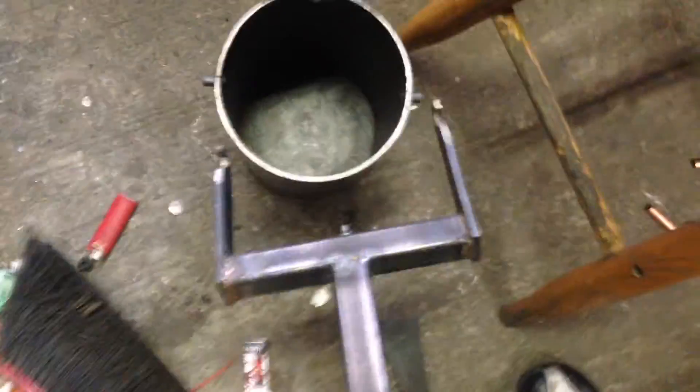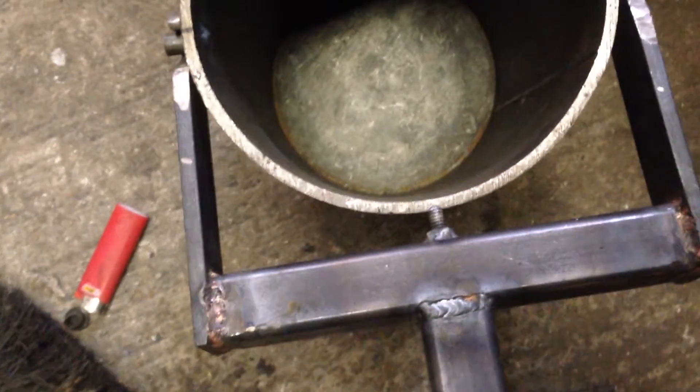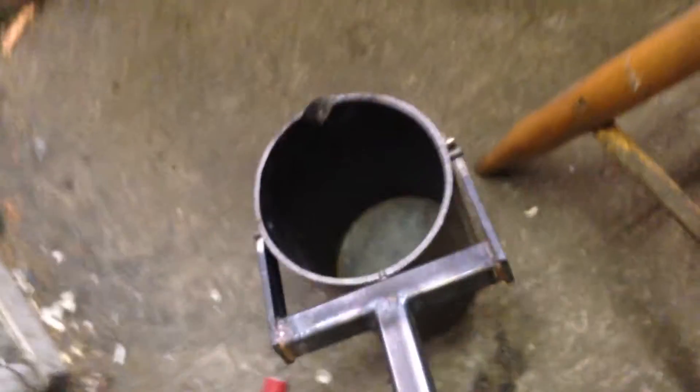I made this crucible here out of quarter inch — it's like schedule 40 pipe — with quarter inch plate welded to the bottom. A couple of hooks on it. I made up this tool which is a couple of hooks; it hooks onto a couple of pins there and I can lift the crucible out of the furnace. There's also a threaded rod that runs down the middle. I loosen that rod off and it'll slip by; I tighten it up and it holds the crucible so I can pour whatever I'm melting.